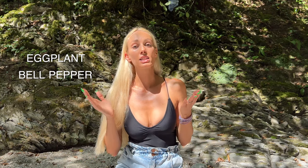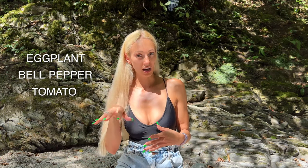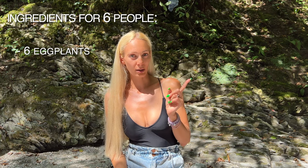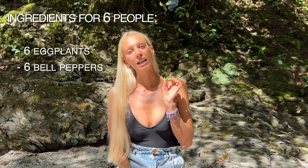While we're waiting for the fire, let me tell you about the ingredients of ajab sandali because there are some key points I must tell you about. The three main ingredients are eggplant, bell peppers, and tomatoes. Those three are essential. The amount depends on how many people you're serving — for six people you will need one eggplant, one bell pepper, and one tomato per person.